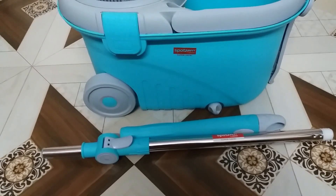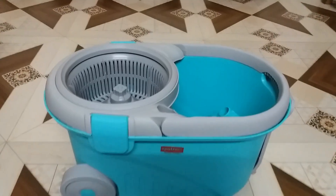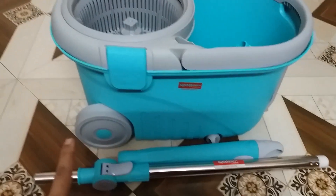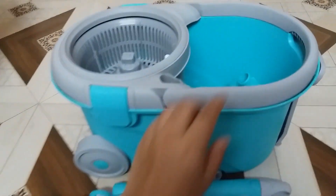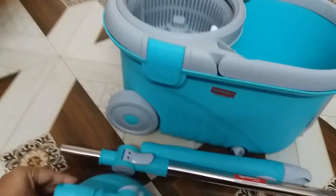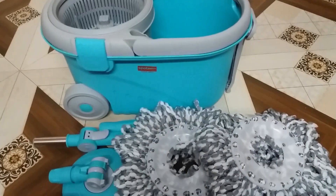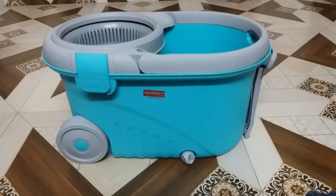This is from the Milton brand — the Zero Super Spin mop. The plastic is very good quality and the material is sturdy. The bucket has wheels and there is a spinner. These are the rods for the mop, this is the head of the mop, and you also get two refills. All of this comes in a plastic bag, which is a very good deal.